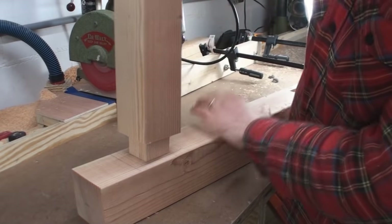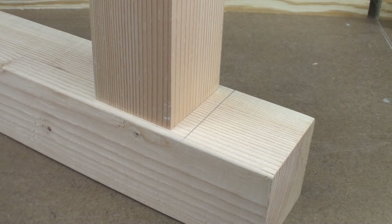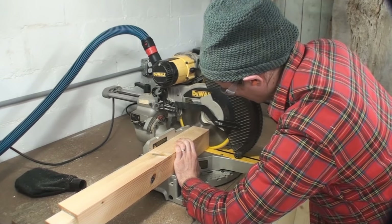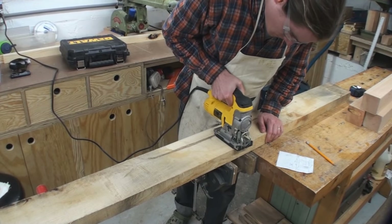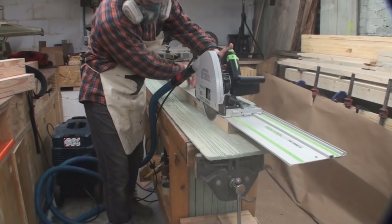When cutting tenons, I like to oversize them just a little bit — you can see it fits a little too tight — and then bring them down to their final size with a rabbit plane. Nice and clean joint, fits in there snug for a good glue joint. The last thing on these legs is to cut them to length, being sure to include the length of the tenon. I've done it many times where I forget the tenon and chop it too short — that would be a shame after already doing all that work.